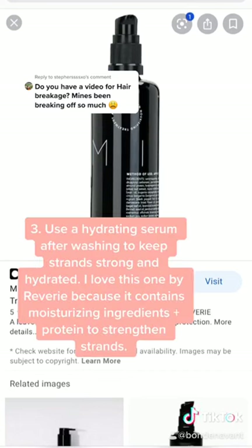To prevent breakage mid-shaft and down it's really important to use a hydrating serum after you get out of the shower. I really love this one by Reverie because not only does it contain a blend of moisturizing ingredients, but the protein also helps strengthen weak strands.